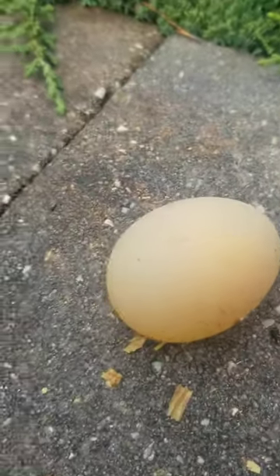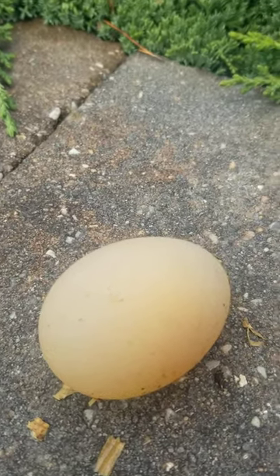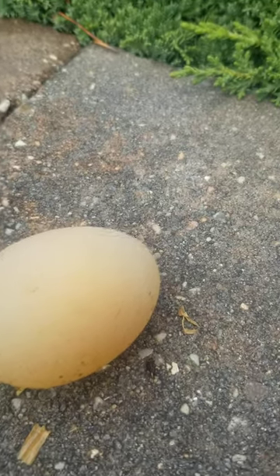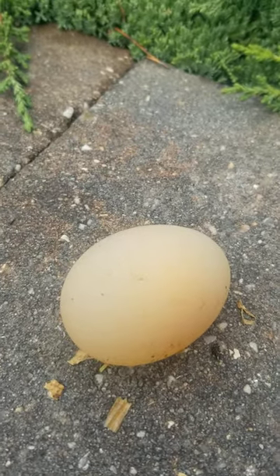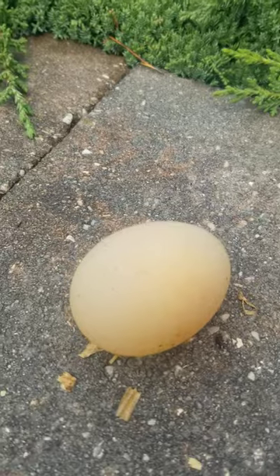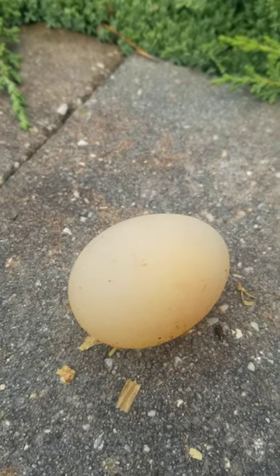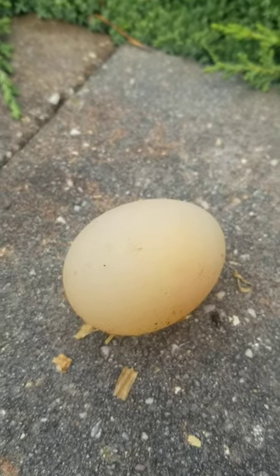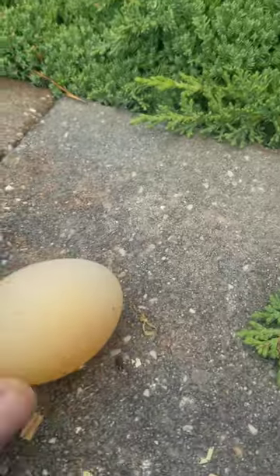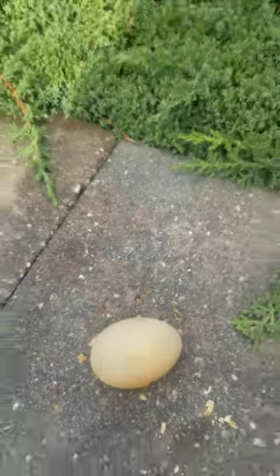It has to do with the water. I went away for a while — the water salinity could have been too high, or too soft, or my theory is they didn't get water for a day and that shocked the calcium gland. There's a gland in a chicken that makes the shell, and that gland could have been starved. You can also put a supplement in the water, especially as winter approaches — I use Rooster Booster, but there are many things on the market. Basically it's electrolytes. When you start seeing these eggs, that's a sign something happened with your water.